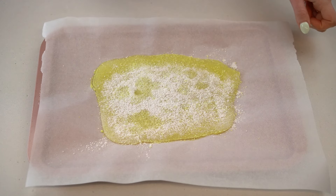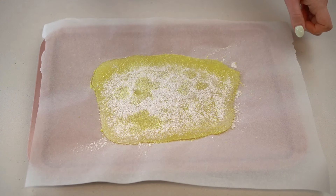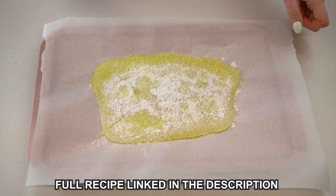Once the candy has hardened, use a wooden spoon to gently whack the slab of candy to break it into bite-sized pieces. And that's it! If you liked this recipe, make sure to hit the subscribe button so you don't miss my next videos. Enjoy! Bye!